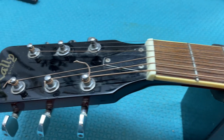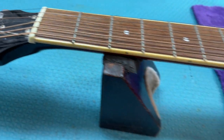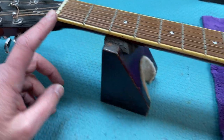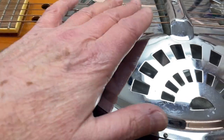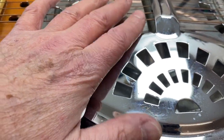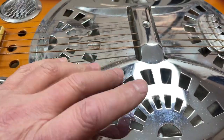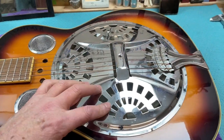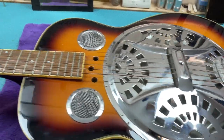I don't think the high action is because it's been set up for slide playing — I think it's probably just come like that. It's got a plastic nut as usual, which I want to replace. We're going to go with an adjustable nut so we can go up and down for slide action. I also want to take this apart and see what's inside, and have a look at the bridge to see what we can do to adjust the action.